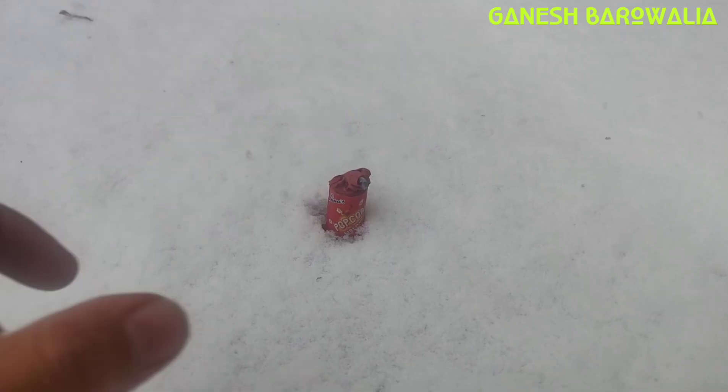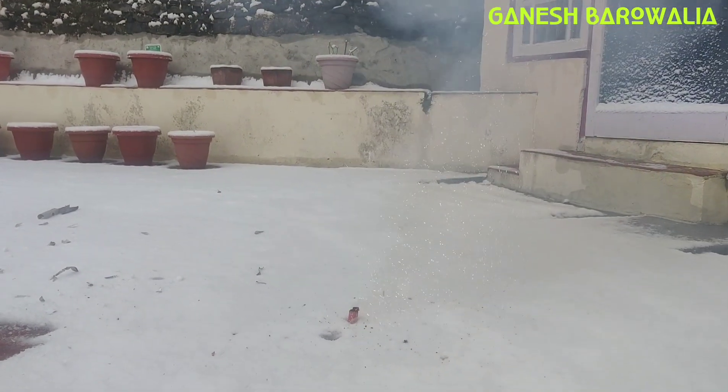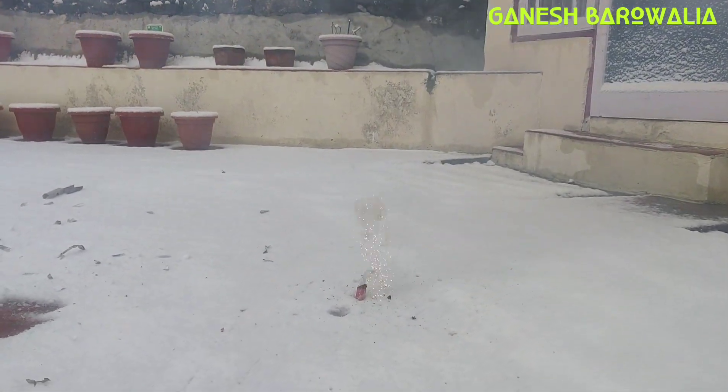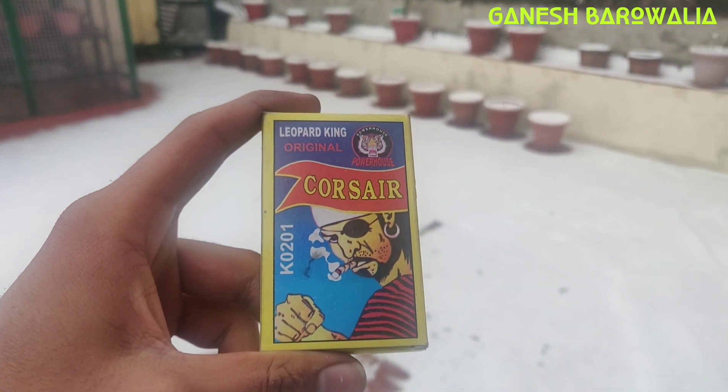Here's the effect. Let's try the next bomb — let's try the pop-up firework, let's burn it. Let's try the next bomb — let's try the Crosshair BD bomb.